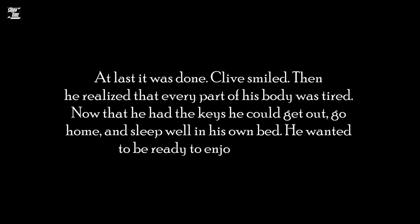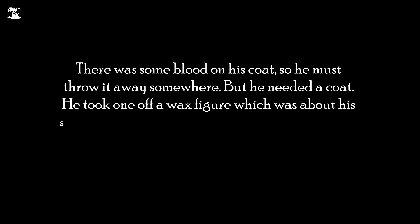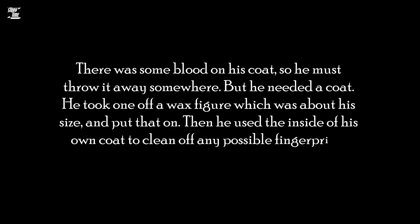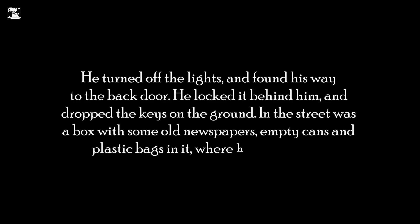He wanted to be ready to enjoy tomorrow. There was some blood on his coat, so he must throw it away somewhere. But he needed a coat. He took one off a wax figure, which was about his size, and put that on. Then he used the inside of his own coat to clean off any possible fingerprints from places he had touched. He turned off the lights and found his way to the back door. He locked it behind him and dropped the keys on the ground. In the street was a box with some old newspapers, empty cans, and plastic bags in it, where he hid the coat.